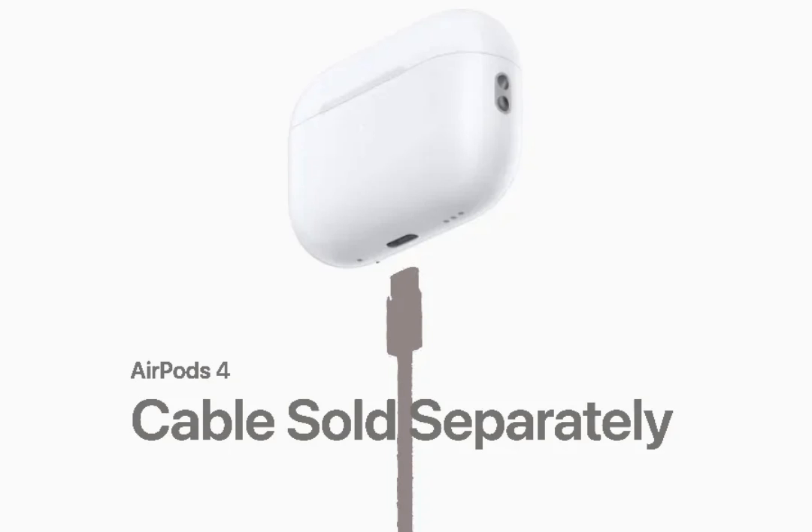Apple has just completed the switch to USB-C across its devices, and it's already dropping the supporting cable. Sure, some users might already have a USB-C cable lying around. Apple might argue that they're being environmentally conscious by reducing packaging waste — that's a fair point, and it's certainly a trend we can all get behind. Next up could be the iPhone, though the iPhone 16 still ships with a USB-C cable for now.